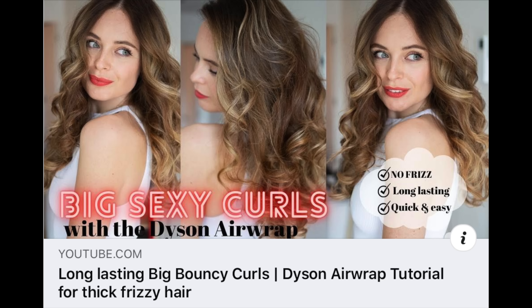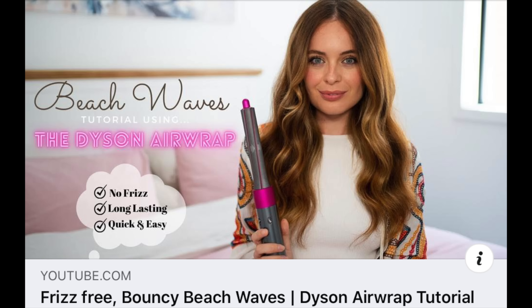Tip number seven is again for the curling barrels: you can use them for two different hairstyles. You can use them to curl your hair normally — I have a full tutorial on that with more tips on getting curls to last longer. But you can also turn the barrels upside down, wrap the hair around, and create beach waves. I have a tutorial on that too. Personally I much prefer the beach waves — they look more natural and last longer. Both looks are absolutely worth trying out to see which you prefer on your hair.